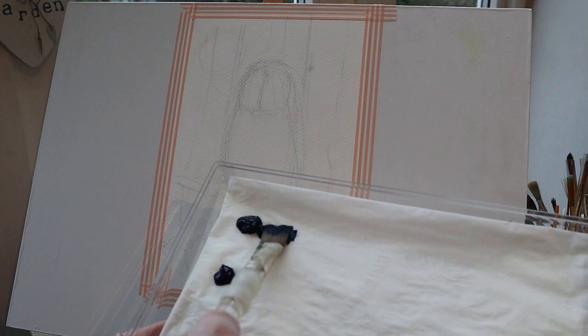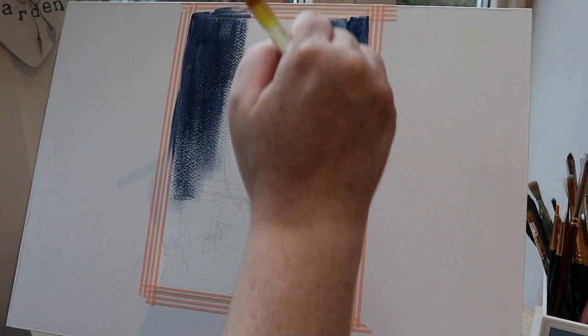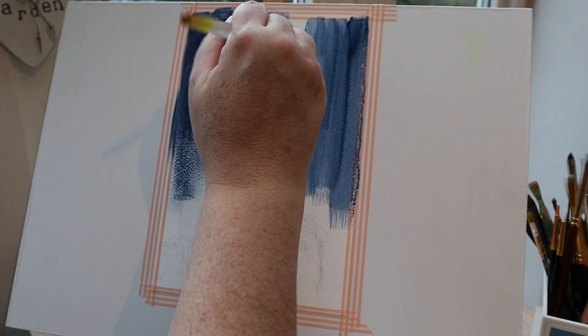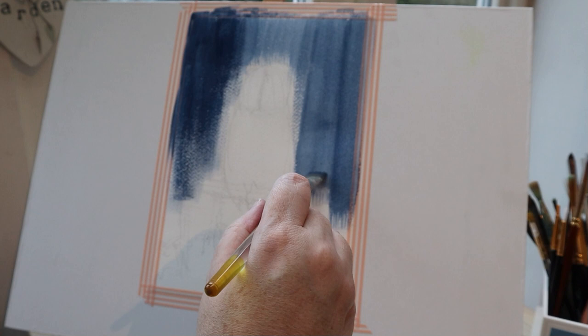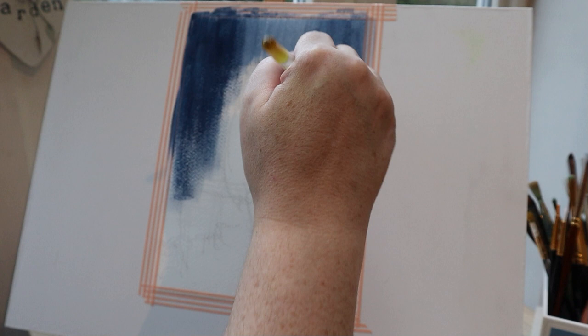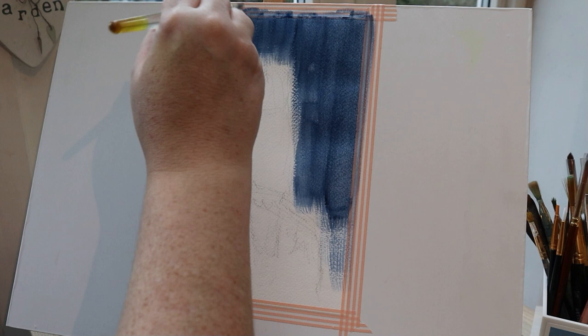I'm going straight in with Payne's Grey and I've got a tiny bit of blue violet mixed in as well. I'm using a really old brush for this, just getting those base layers on. And I warn you now, this painting is going to look like nothing for quite a long time, so just bear with me. This initial blocking out, moving things round a bit — it's all part of the process. This isn't paint by numbers; I'm not filling in each shape as I get to it. I am exploring around my painting.